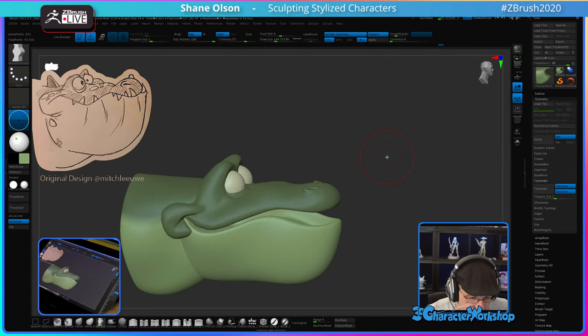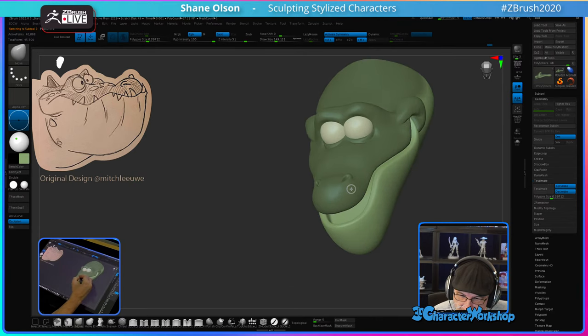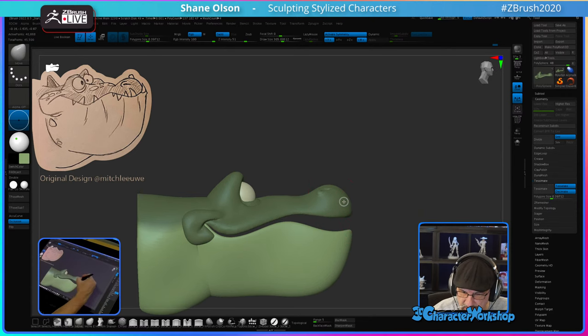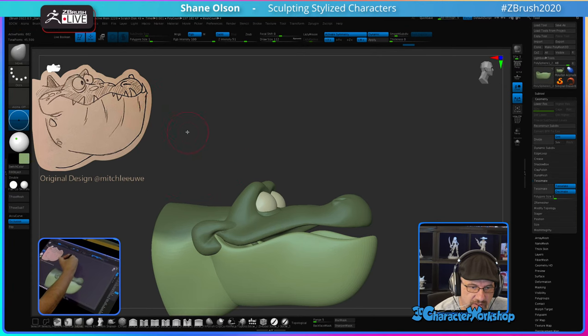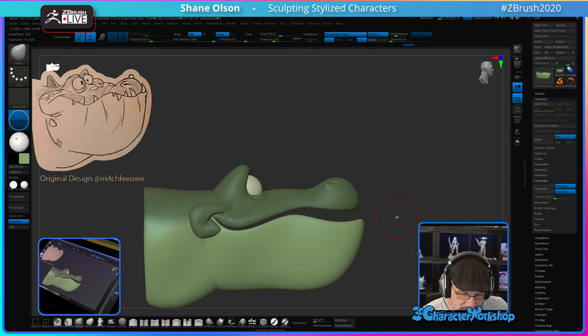I want to make the tip of his nose bigger — give him more character that way. I'm going to bring this down. I really like the idea of the underbite, so I'm going to pull this bottom lip out around everything. Once I get all the teeth in place, I'll sculpt the gums. Alligators and crocodiles have the teeth embedded in the sides of their mouths.